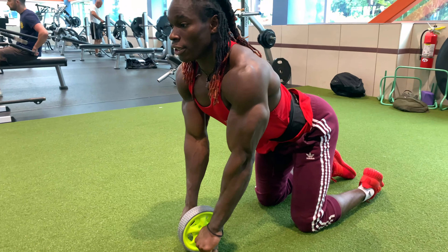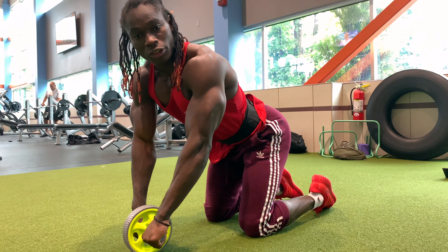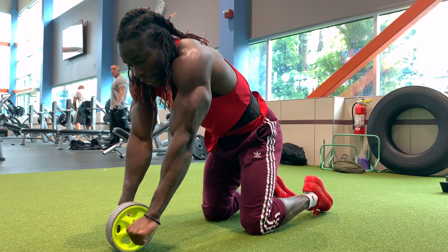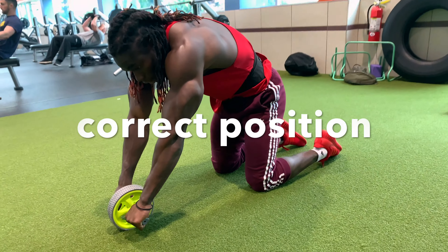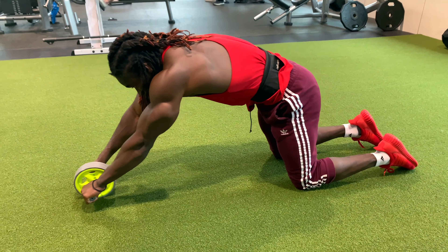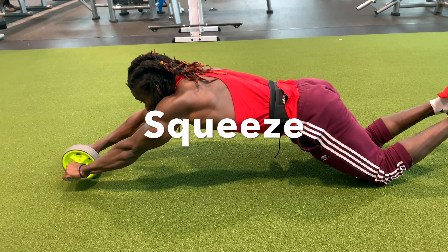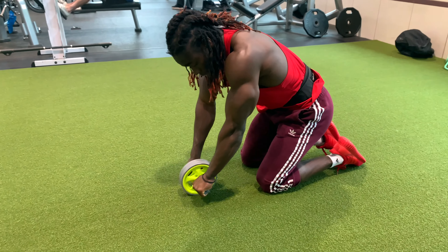We just want to do it like this — the handles are up here, and then make sure this comes from up the body, and squeeze it out. So you don't want to do it incorrectly — you're just gonna hold it, come down, and then hold it here again.